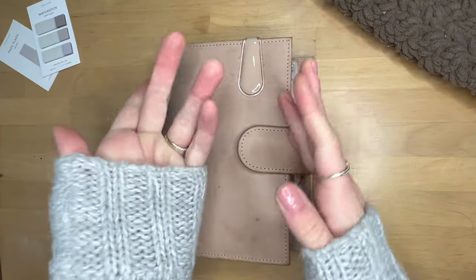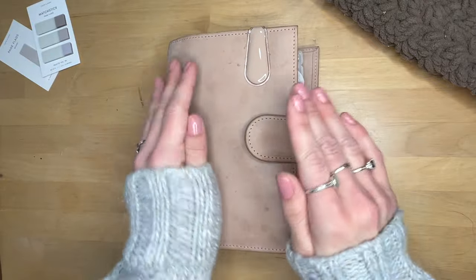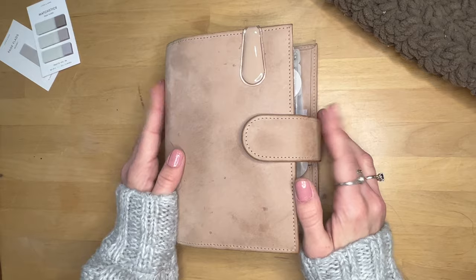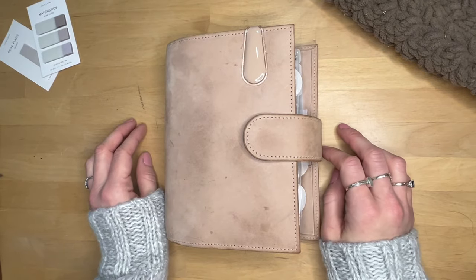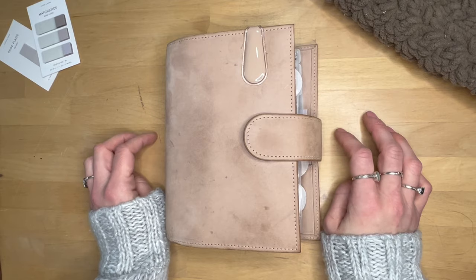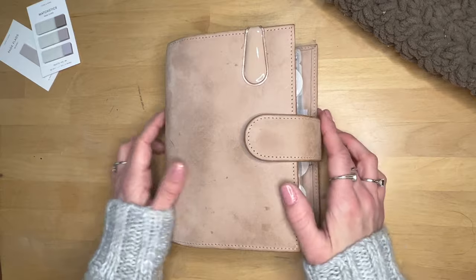Welcome to my channel if you're new, and welcome back if you're returning. Today I'm going to share my planner system that I'm using currently. It's a three-part system — one book and two ring planners.